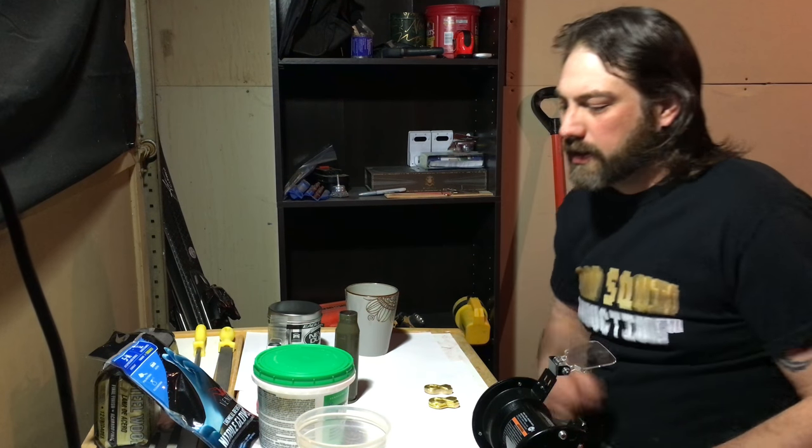Aloha, Matt Squid here. Got a quick project. You've never seen me out here in my shop before — it's because it's not a shop. It's a little tiny garage I'm trying to make do.